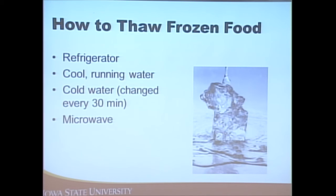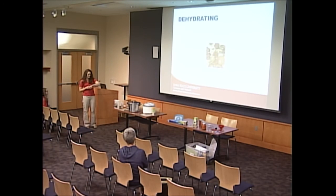When thawing frozen food, there are four acceptable methods: thaw in the refrigerator, under cool running water, in cold water that's changed out every 30 minutes, or in the microwave as long as you cook it immediately after. When you thaw something in the microwave you can't put it back in the fridge — you need to cook it. Thawing on the counter is not an acceptable method — leaving a package of meat out overnight is not considered safe because room temperature falls in the temperature danger zone of 40 to 140 degrees.